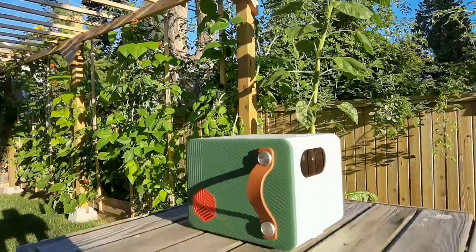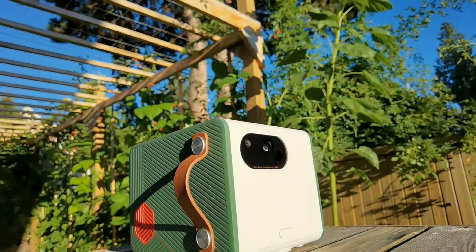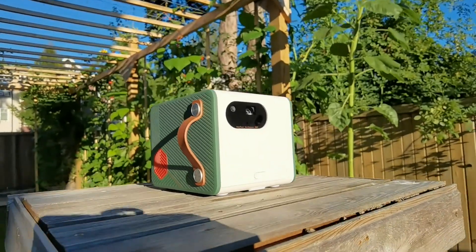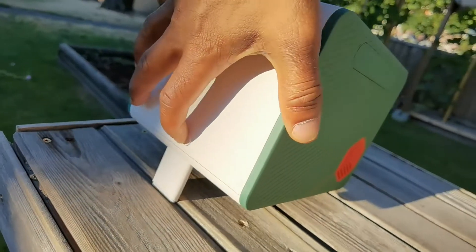The GS50 has that cube-like design and it is super portable — only about seven inches. It's really easy to use. It has a kickstand on the front that allows you to raise the projector to get it onto the screen. The rubber feet on the bottom are not adjustable, so you just have that kickstand to make those adjustments.